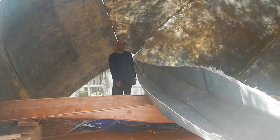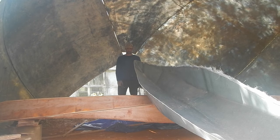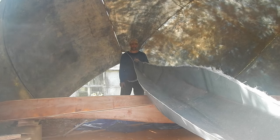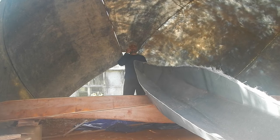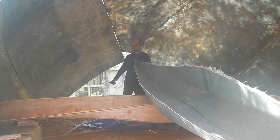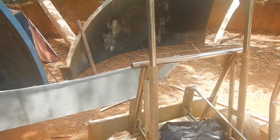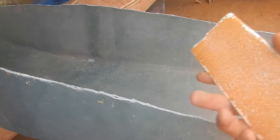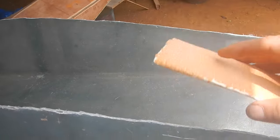One side done, now the other side. Someone's gonna ask why I'm not doing this with an angle grinder. An angle grinder makes a huge mess with fiberglass — just imagine a cloud of itchy fiberglass dust. It's the worst. Nice rough 36 grit sandpaper is the way to go.